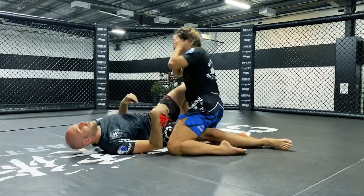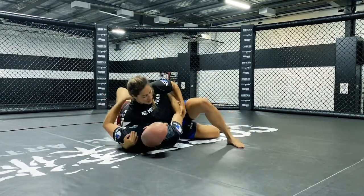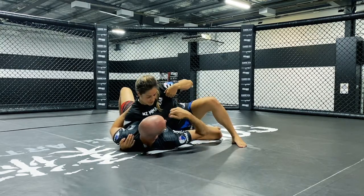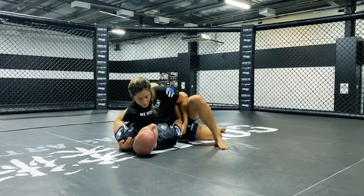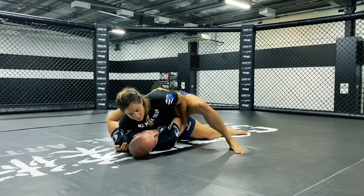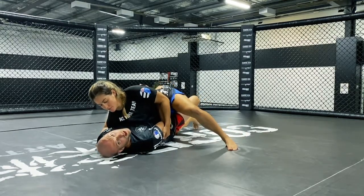Let's have a look at that again from a different angle. We're in this closer position — the bottom leg is the one we're attacking, hips haven't switched all the way through, and the top knee is closer to my head than the bottom leg. Walk my feet nice and close, little bump forward with my hips — just enough that I can retract and drop my leg — and then drive that knee through and reclaim the half guard.